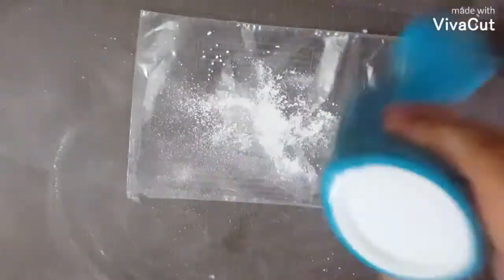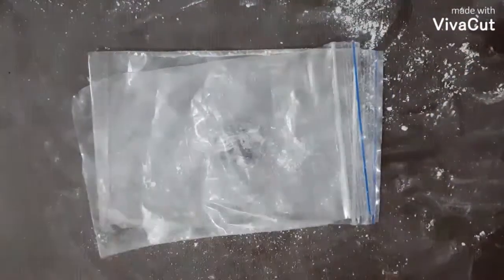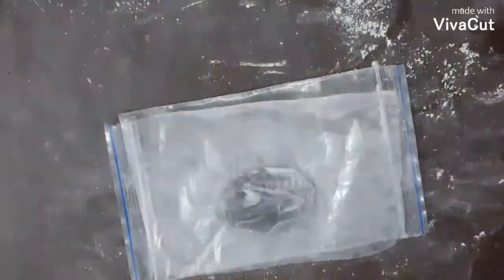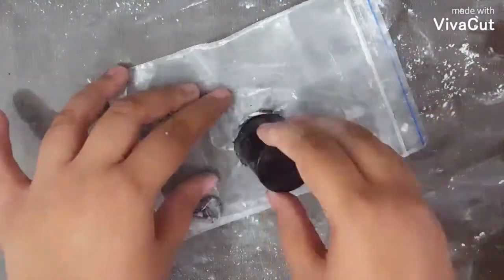Take a plastic sheet or parchment paper and put some powder. Keep the ball on it, then put another sheet of plastic or parchment paper and roll it out. Make sure that it is a bit on the thicker side. Cut out a circle and make a hole for the chain.